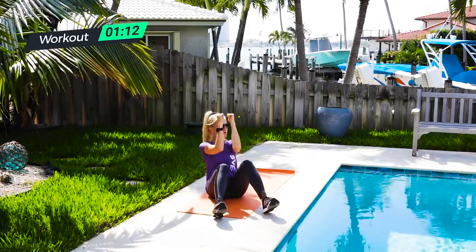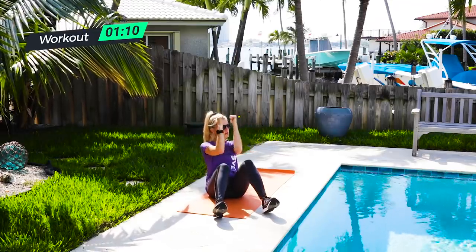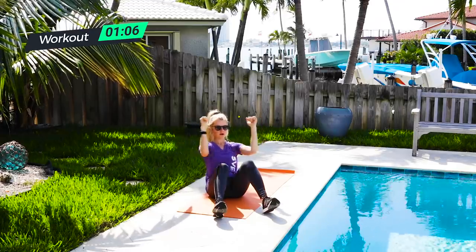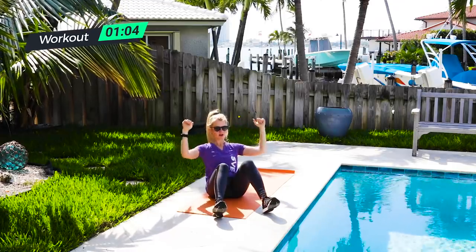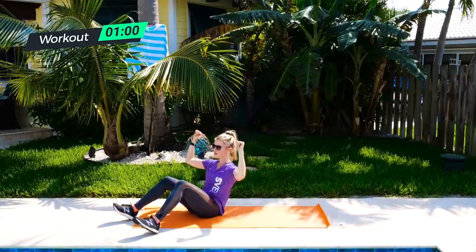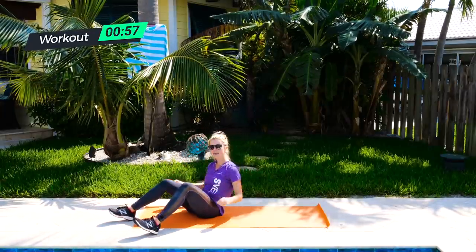Nice big open. Almost there — you are so close. We've got one more movement after this. You can do it, hang on to it. Five, four, three, two, and last one. Release.